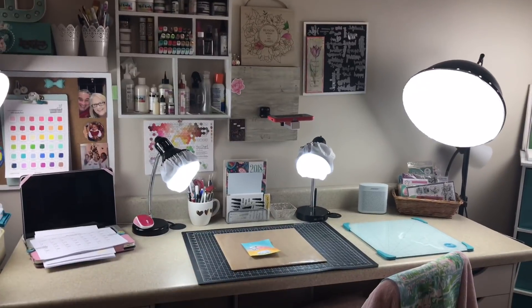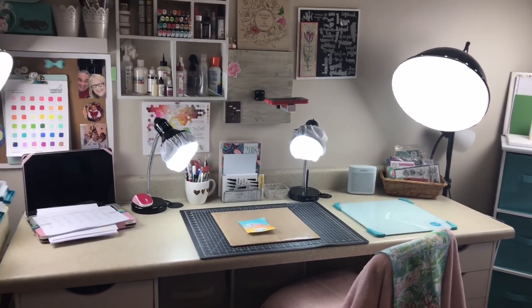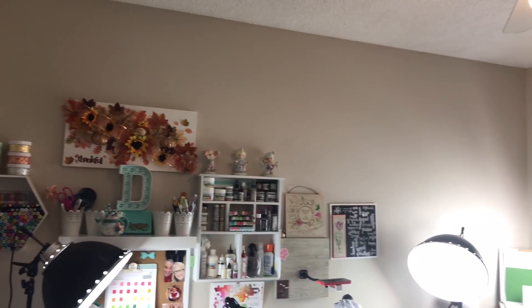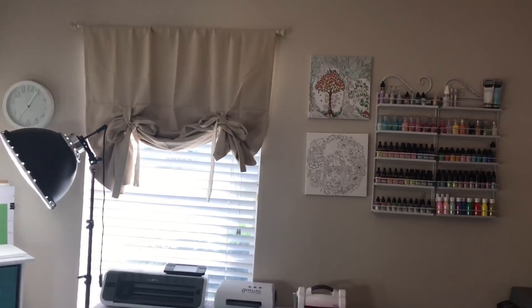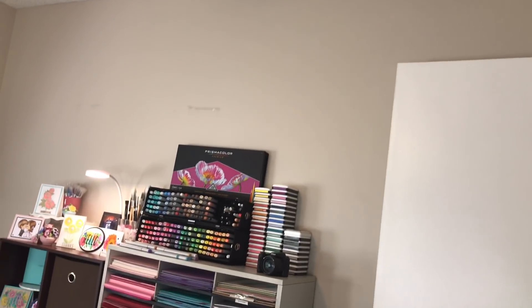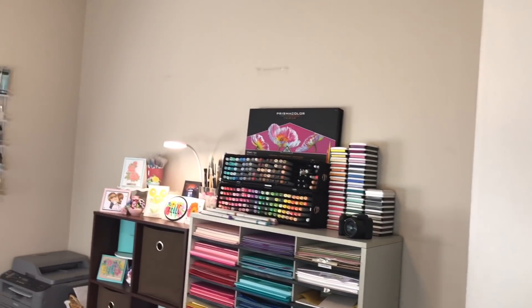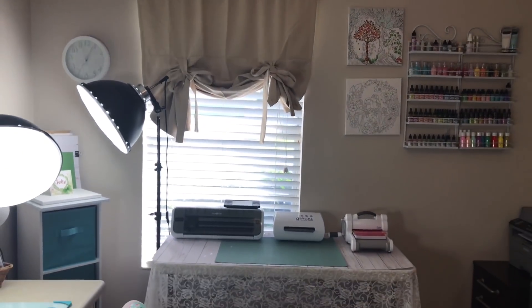If you guys have any questions, please leave them in the comments below. Now for my question to you guys: I've got all these banners and now that you've seen how my room looks, should I put my banners going across there and here, or should I put them above the window and going across to here where you can see them when I do face-to-face videos? Let me know in the comments below where you think I should put the banners. I love you guys and I'll see you in the next video. Bye.